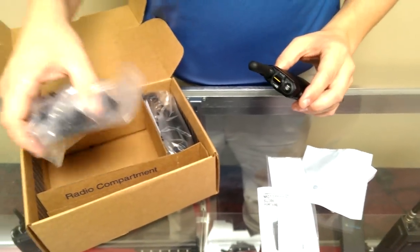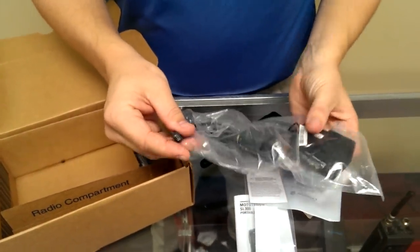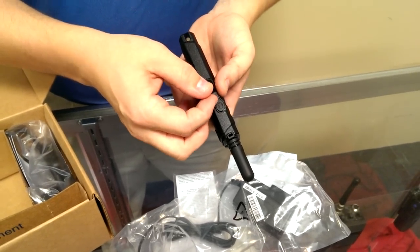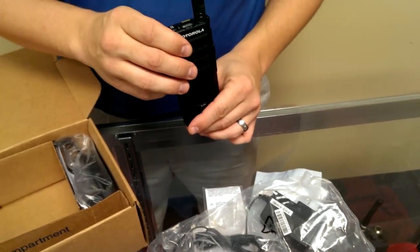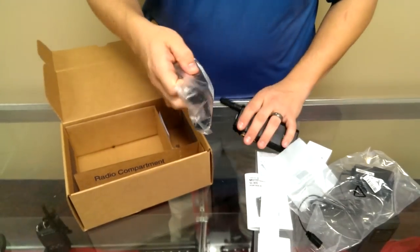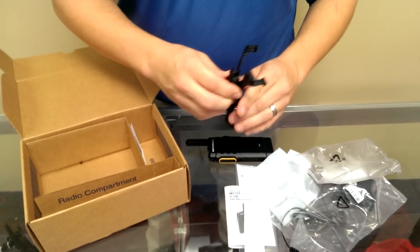Next, as you can see, you have a power cable here which goes right into the side of the radio. There is also something you can purchase separately, which is a cradle — the radio will fit right down in to charge it that way. That's the power cable, and the last thing I want to show you before we turn the radio on is this cool little swivel belt holster.